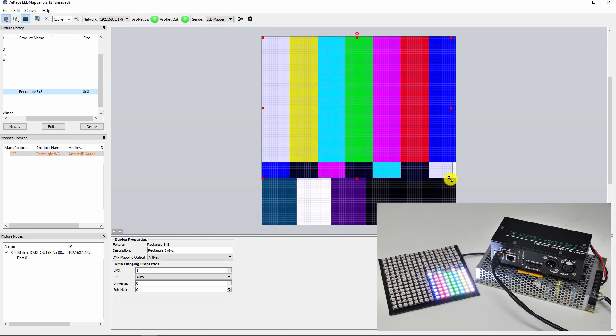Furthermore, you can adjust the size so it will cover the whole test field and it will show everything that's on it.